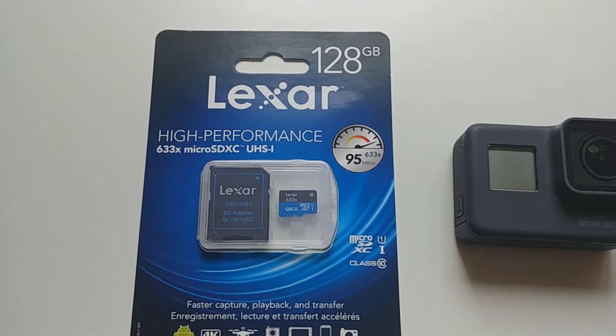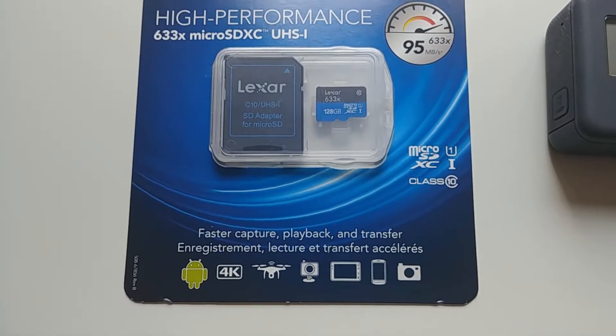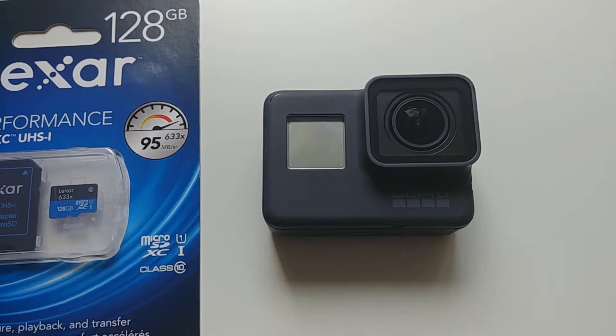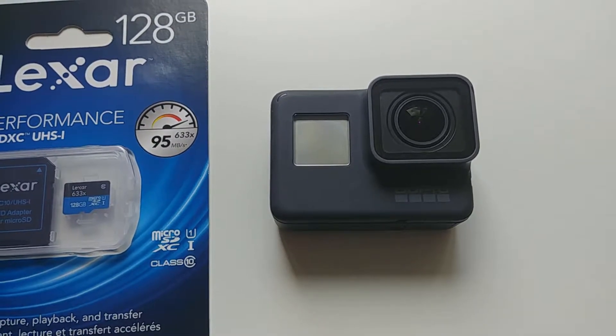Hey everyone! Today we're going to be looking at the Lexar 128GB 633X microSD card. We're going to be putting it into the GoPro Hero5 Black. Now this memory card in the 128GB version is not on the GoPro recommended list, so we're going to do some testing over the next couple of weeks and see what happens.